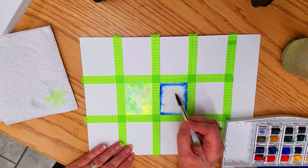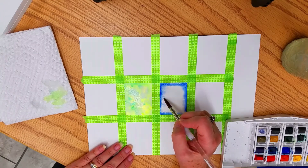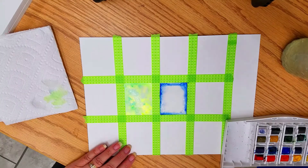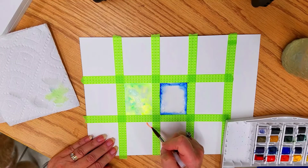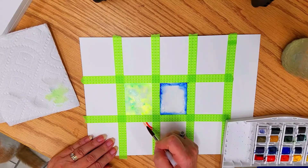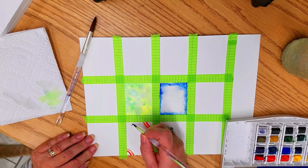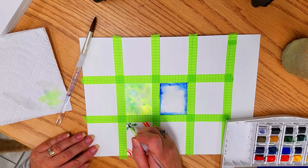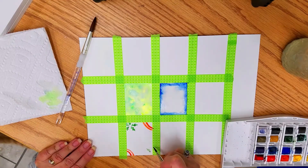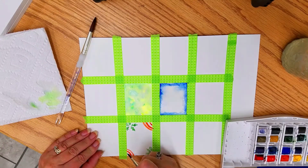This is your time to experiment with the colors — let them do what they want to do and play with it. Now this is a wet-on-dry technique, where you take wet paint and apply it to dry paper. You get more detail this way with watercolor. I'm putting in a few holly leaves.